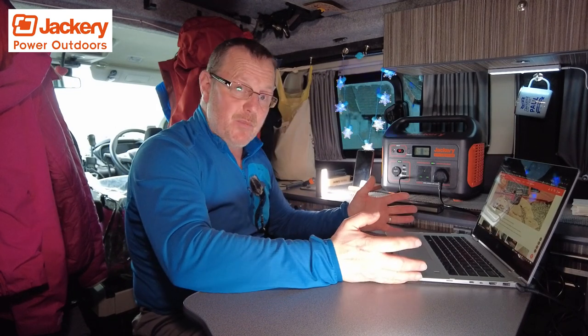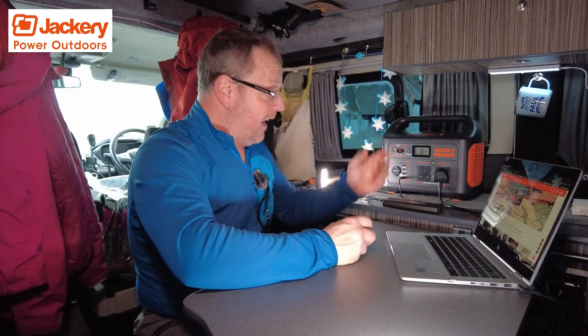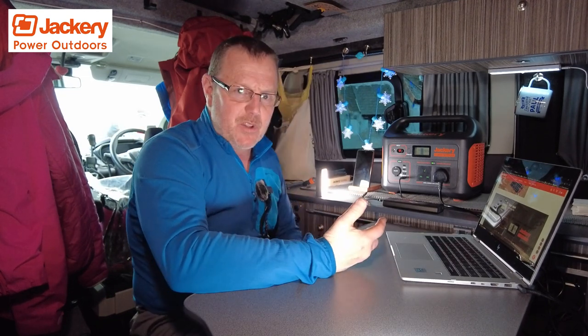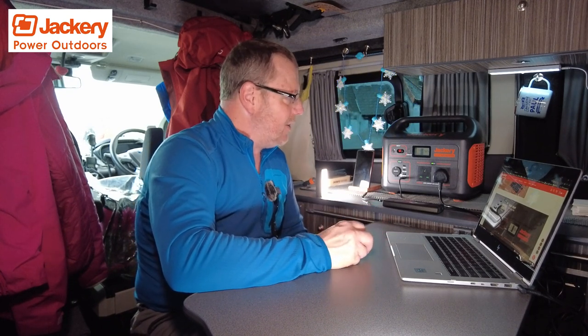I'm going to leave it at that. You've seen some video clips of me using it in different ways. If I come up with any more ideas before the video goes out, I'll chuck in a picture of me from the future. Thanks for watching. Check out Jackery's website — it's basically an American brand but if you go on Amazon you'll get the UK versions. Highly recommended — love it to death. It's going to go everywhere with me.